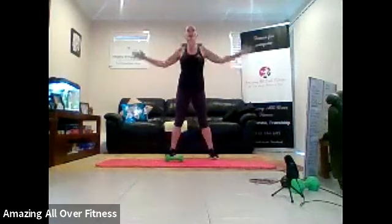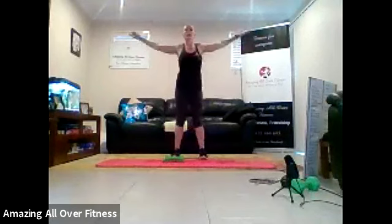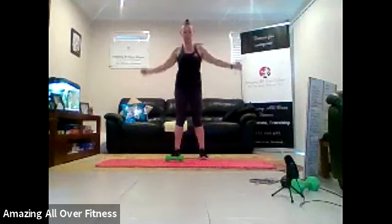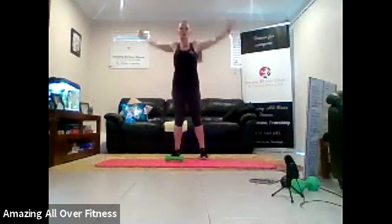Let's open the chest. Two. And one. Little circles forwards, gradually getting bigger and bigger. Two. One. Backwards now, just about forgot the backwards one. So smaller, gradually getting bigger and bigger. Two. And one.